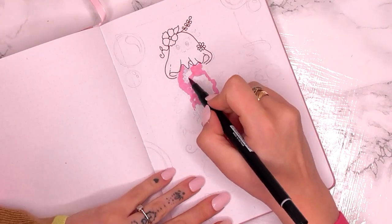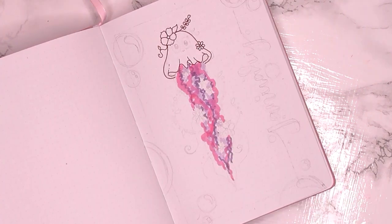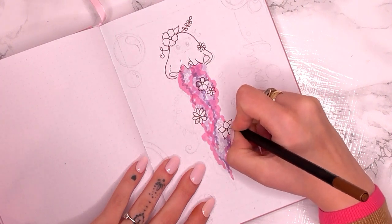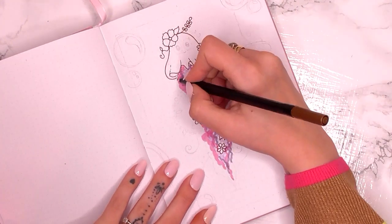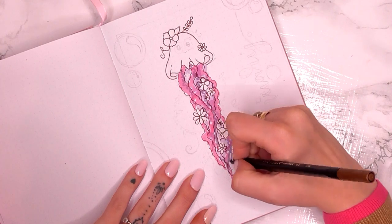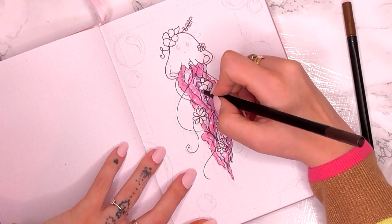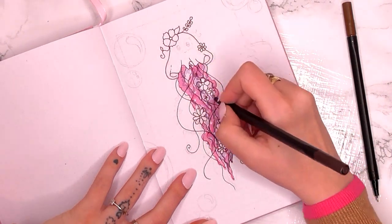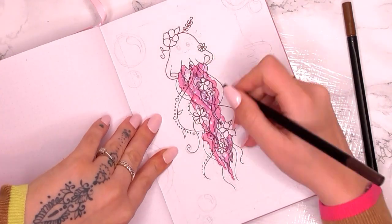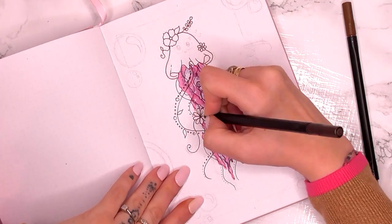I was going to put a little face on this jellyfish but I changed my mind. So I added the tentacles in pinky, purpley colours, and I added some flowers and things, then I outlined them in pen and went over those pen marker marks and outlined the shapes, then added the wispy tentacle bits. After that I just add a few little dots either side of some of the tentacles. I also added leaves on this one because I added flowers, so it's sort of like a flower jellyfish and I really like it.